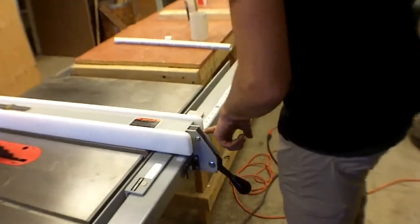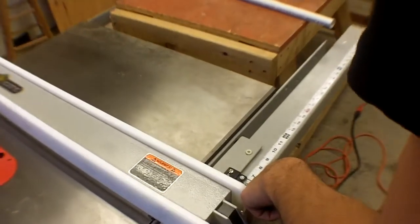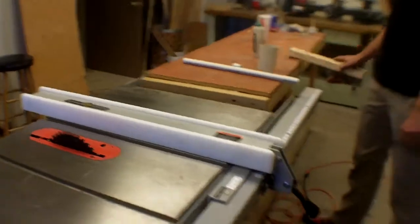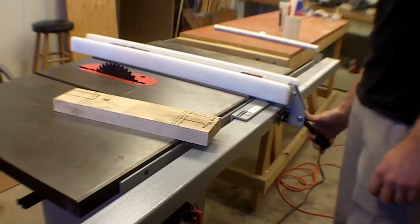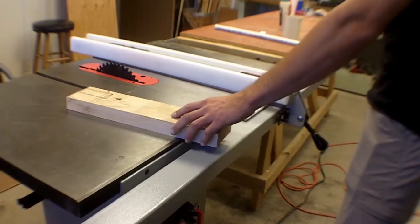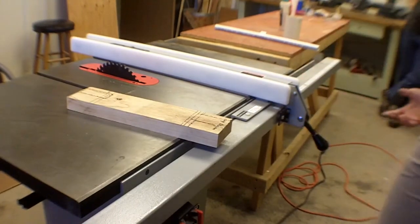There is a measurement scale on the fence with a little indicator. That's the distance between the fence and the blade — that's the width of the cut. Right now it's set at 5 and 3/32 inches. If you want to adjust it, you unlock it and slide it to the desired position. Those are the major parts of the saw.